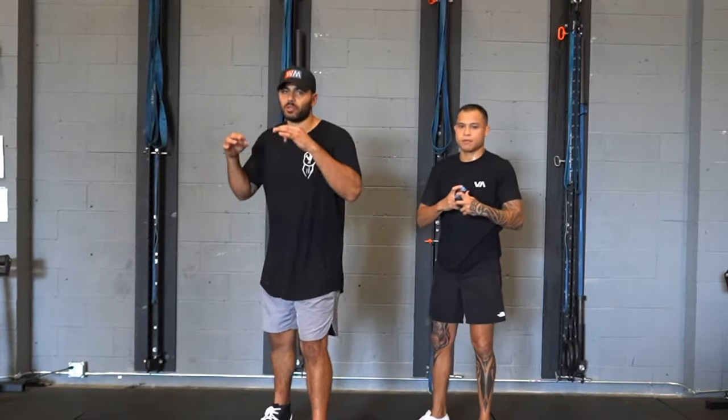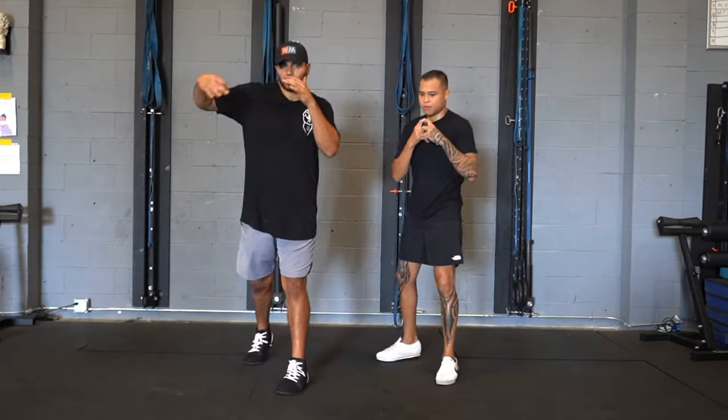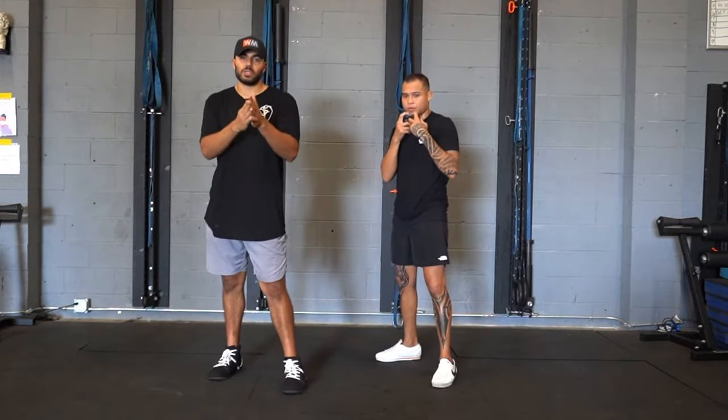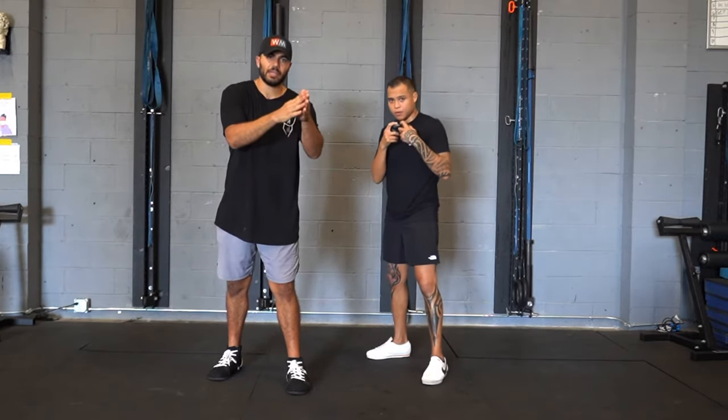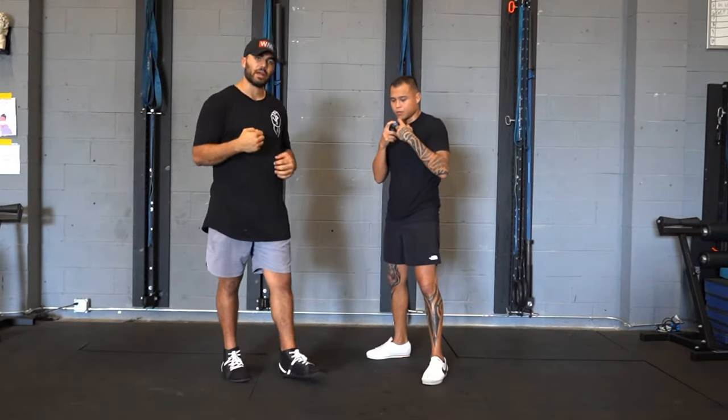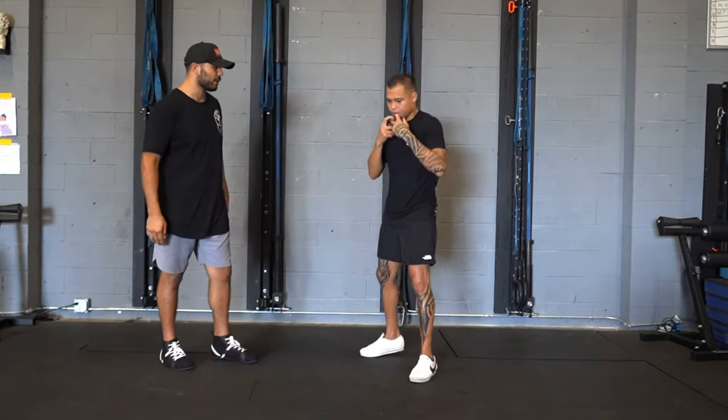First, we're going to start from the rear side. So Marvin's going to give you a rear side hook, and we're going to focus on training the moment, training an impact, maybe a little bit past center line, and making that moment quick and violent.